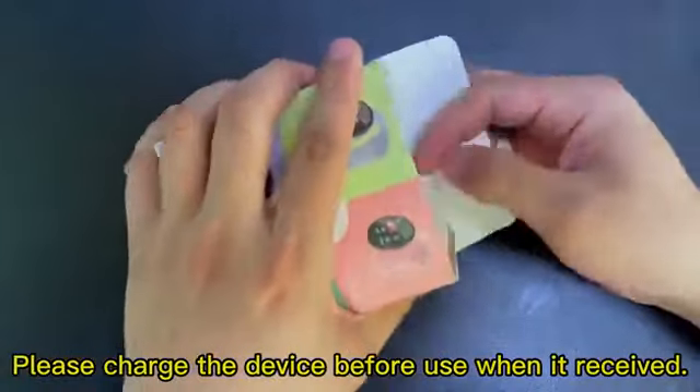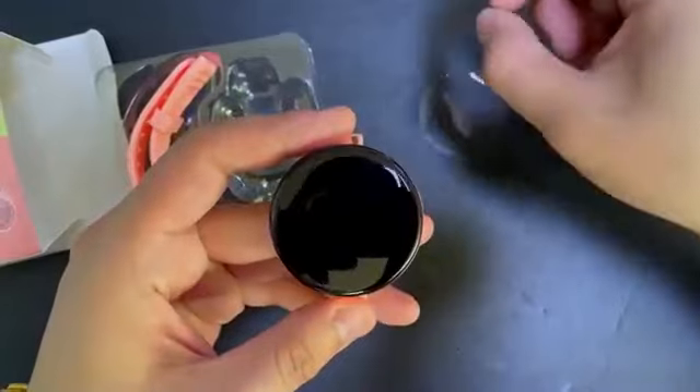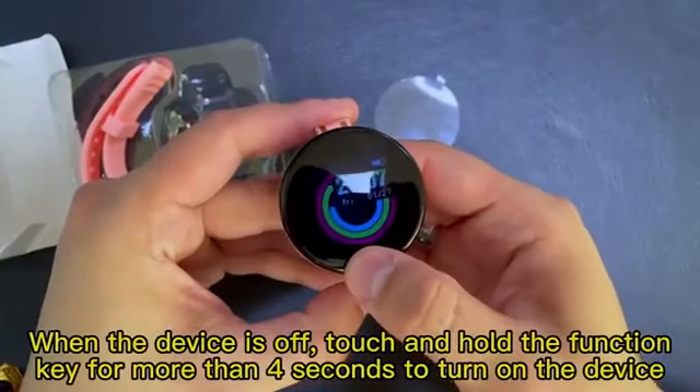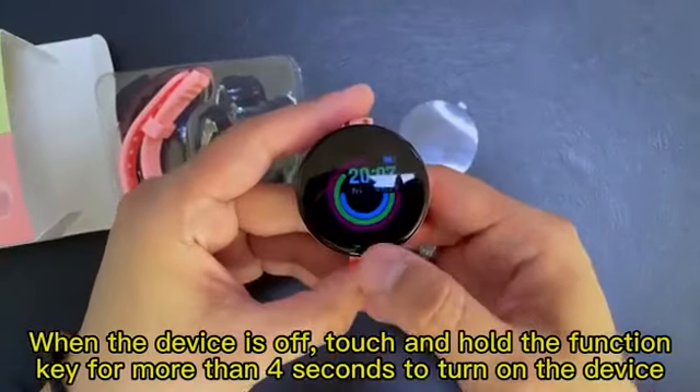Please charge the device before use when received. When the device is off, touch and hold the function key for more than 4 seconds to turn on the device.